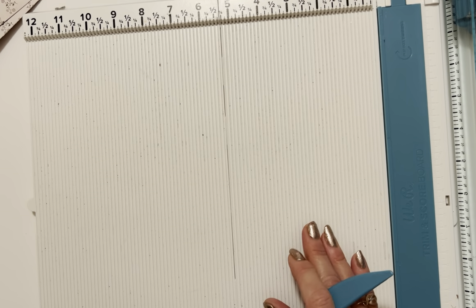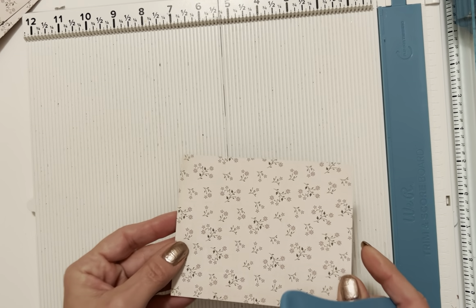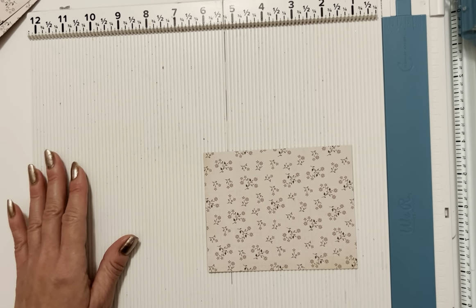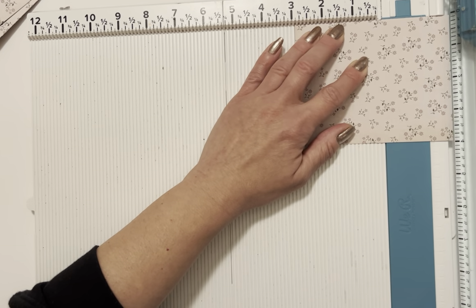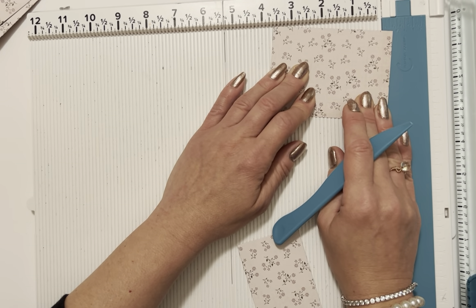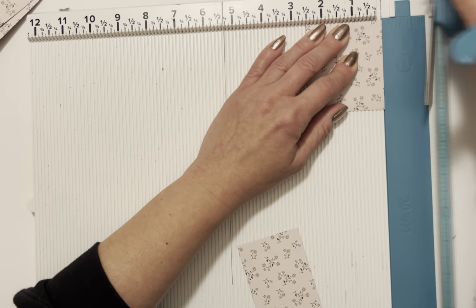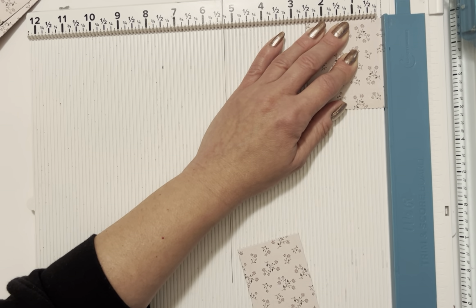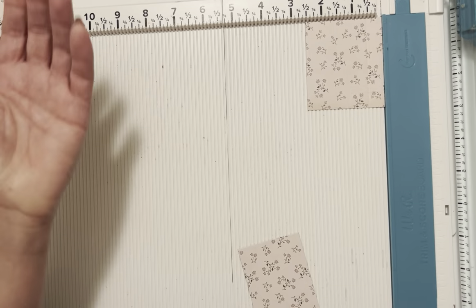Try not to press too hard when scoring — we want it to still have some strength to make our little envelope. We don't want to cut the paper. Our last piece is 2½×2⅞. This is perfect — we've really used one sheet with very little waste. Cut it at 2⅞, then turn it and cut at 2½. We're going to do one quick score: half an inch on the 2½-inch side.